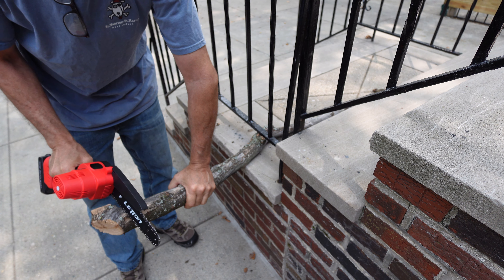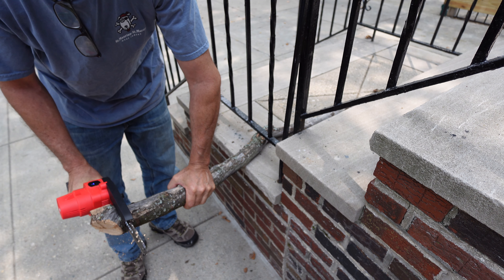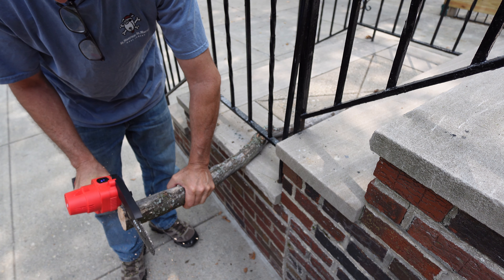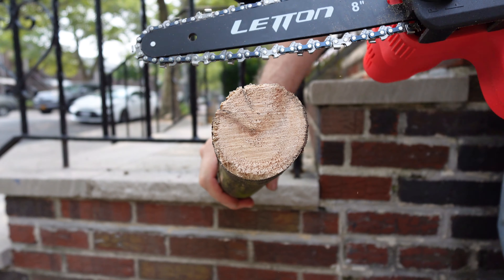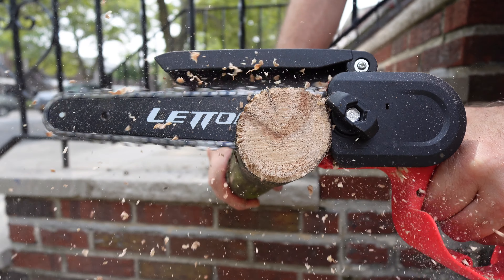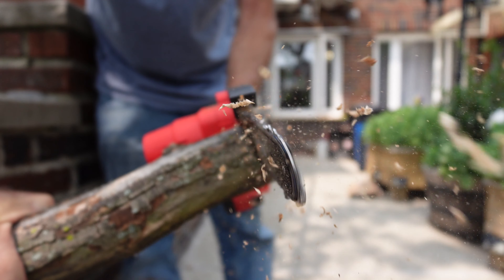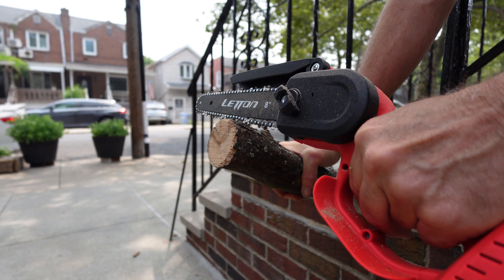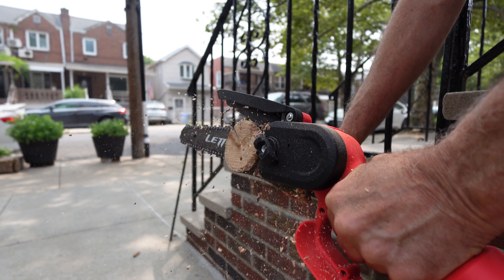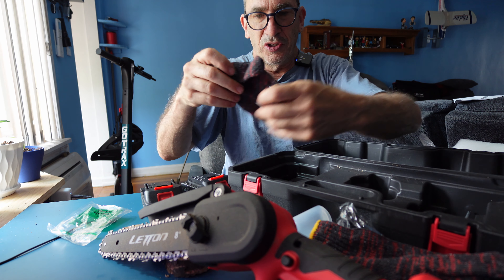You have successfully changed from a 6 to an 8 inch. You can now cut anything a little larger. The chainsaw is very easy to cut.